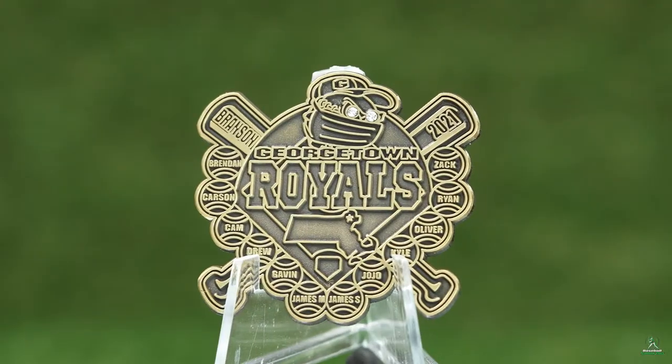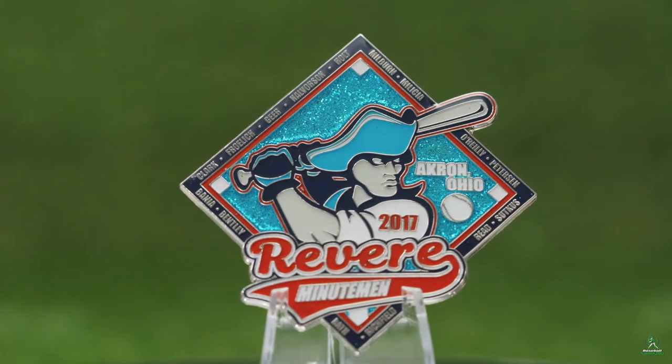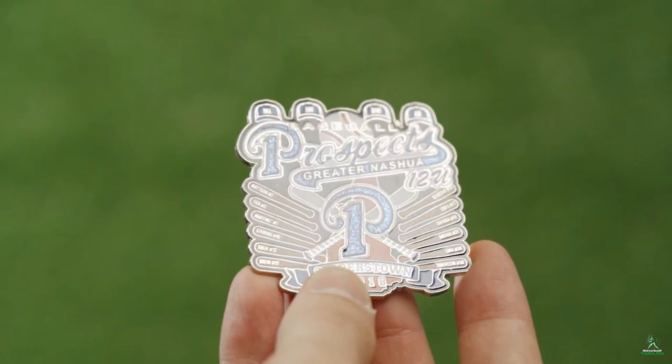You can also opt for using no color at all to create die struck pins. If you're looking for a smooth surface on your trading pins, you might consider our epoxy upgrade. This option adds a layer of protection as well as a glossy appearance.